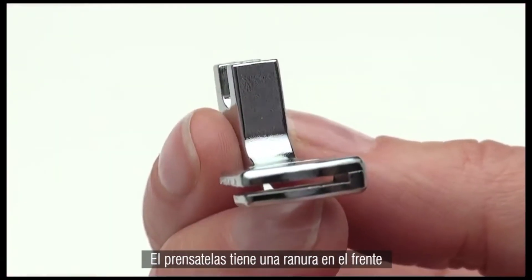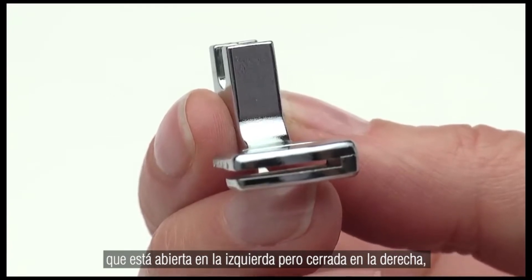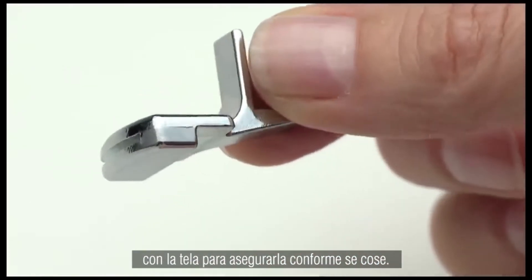The foot has a slot in the front which is open on the left but closed on the right. The bottom of the foot comes in contact with the fabric to lock in fullness as you stitch.